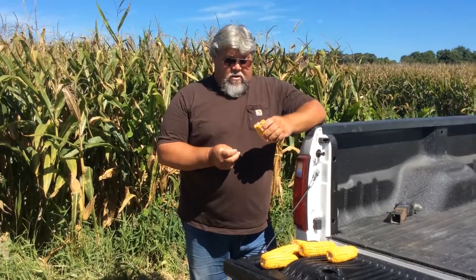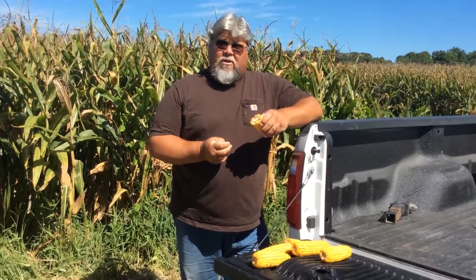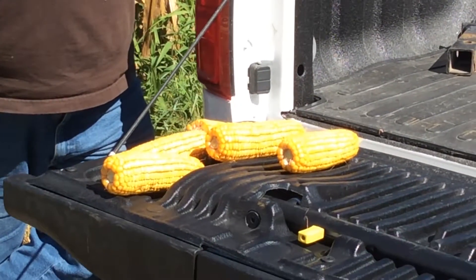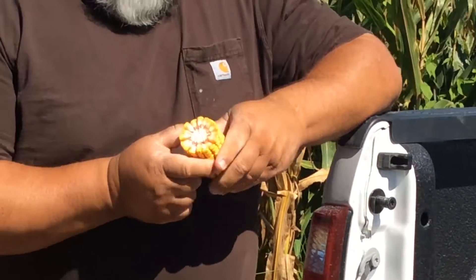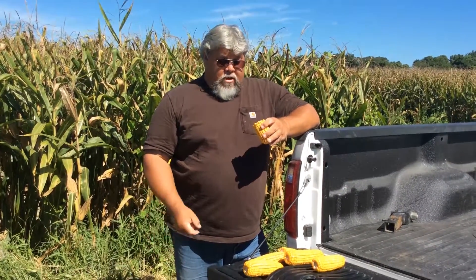Now we've gotten further into the season and we're looking at maturity corn. This corn is just about black layered — it's not quite there, but in about three or four days it should be black layered and starting to dry down. Where we had the BP in-furrow, we're getting 16 to 18 rows around the corn. We got good healthy corn, and without the BP in-furrow we still got 14 to 16 rows, but we got a solid 16 to 18 rows on every ear with the BP in-furrow.